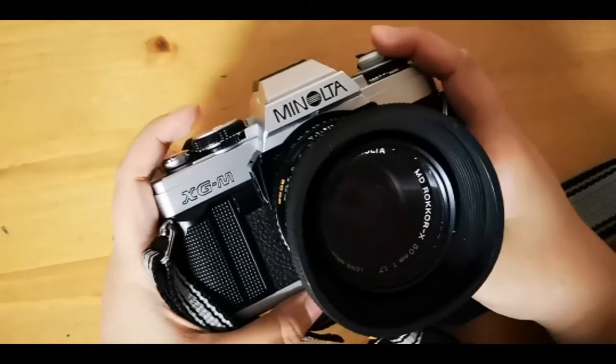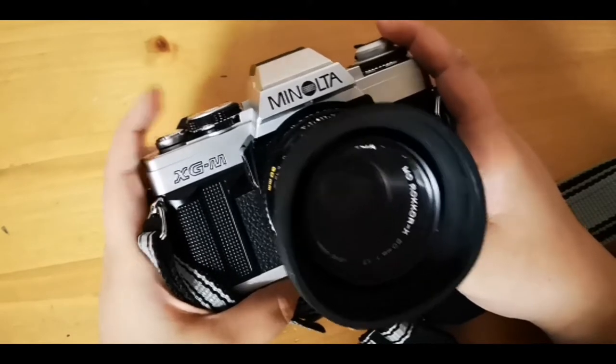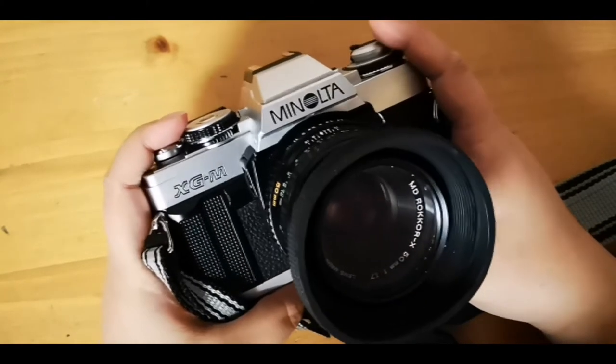It has a really nice viewfinder and it's durable — it's metal. I actually did a photoshoot in our downtown, and the next part will be showing the photos that were taken.